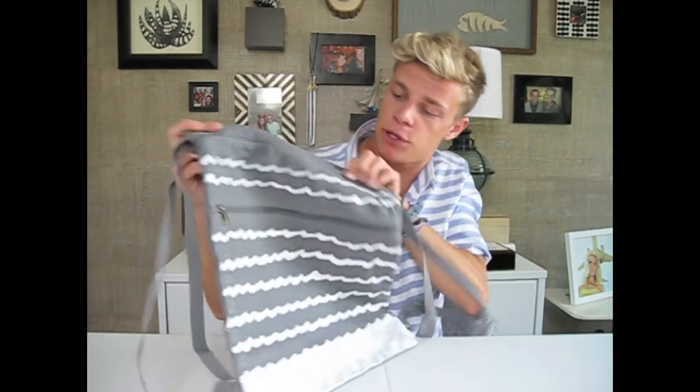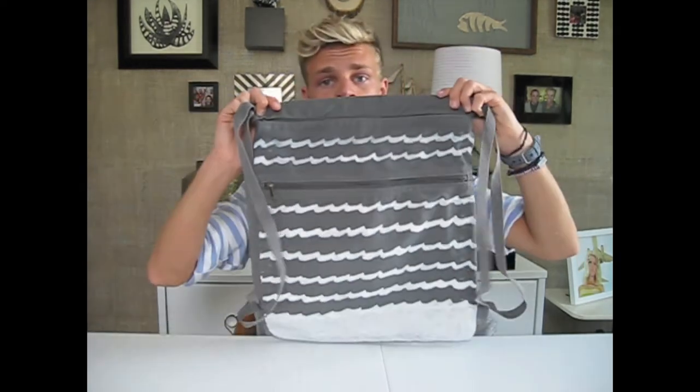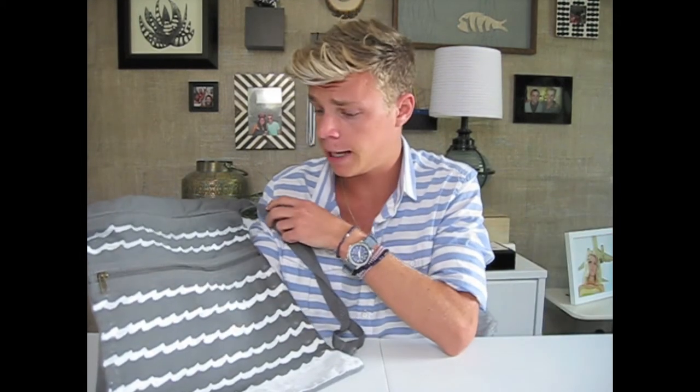I'm really happy with the result. This was a really cool way to incorporate a trend onto something useful that I'm probably going to use all summer, and it was super cheap. I got the bag off Amazon for like 10 bucks, and then just some paint. And I'm one trendy mother— anyway.